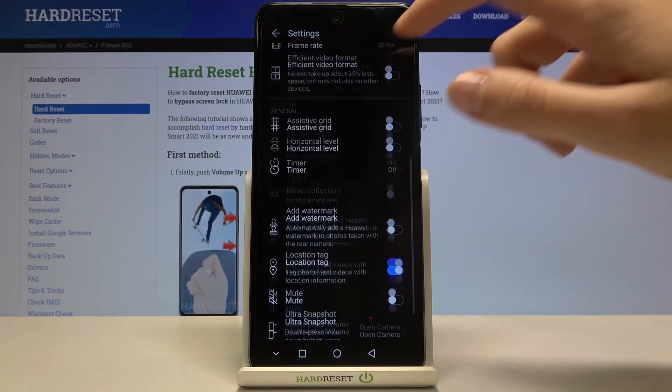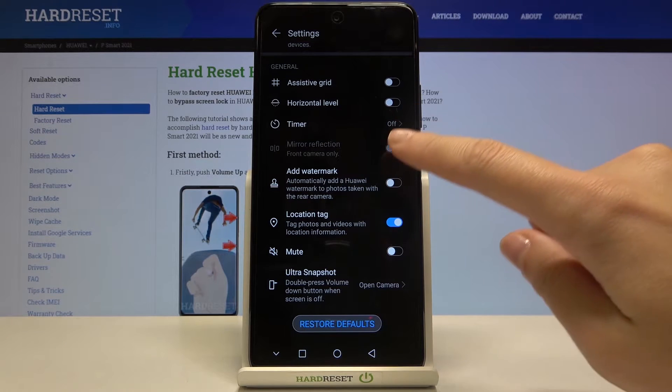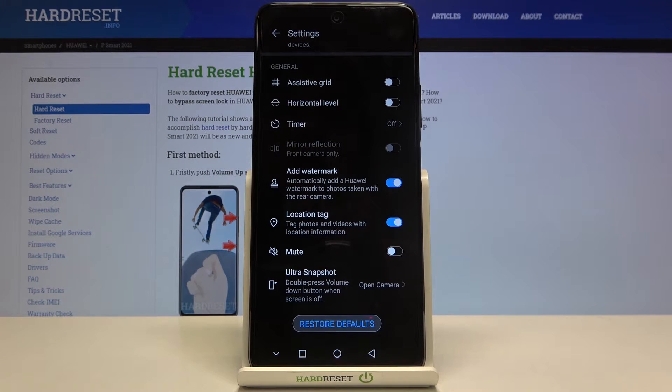Now let's slide a little bit down to the general settings, and here we have the 'Add Watermark' option. By using this button we can easily turn it on and turn it off as we need.